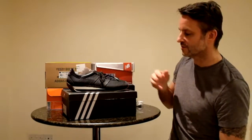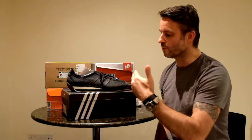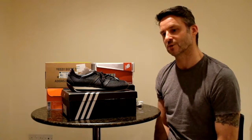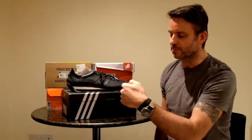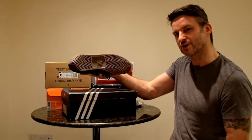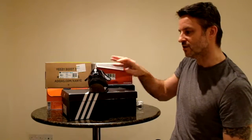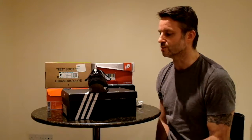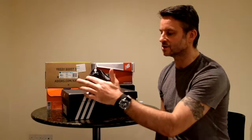And here we have the sneaker — all black silhouette, country style, but with some Mastermind Special Edition touches. We've got the black and white sole, Mastermind style, with a standard Country OG sole. Right on the back of the sneaker, here we have the Mastermind skull and crossbones. Nice suede on the back and nice suede on here.